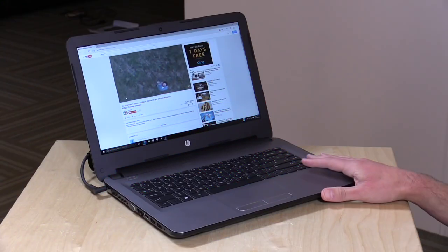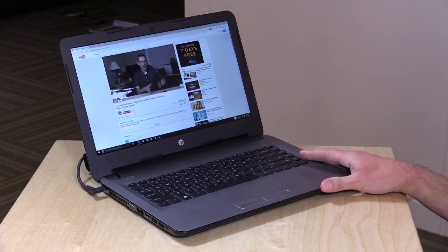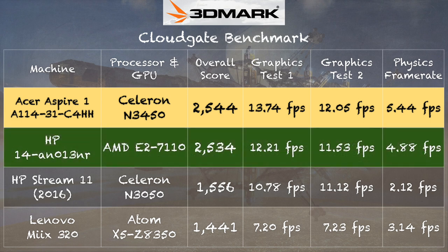I also had a few folks asking me about an HP laptop I reviewed last year — also $200, probably the best deal from last year's crop of low-cost PCs. That was the HP 14AN013NR, powered by an AMD chip, and this new one from Acer actually comes close to matching what we saw out of that machine. Sometimes computers that just don't get marketed tend to be really good deals, and that HP computer was one of those examples.